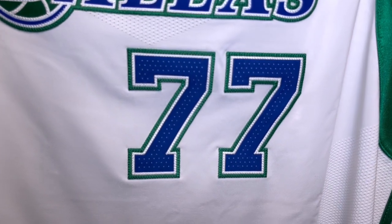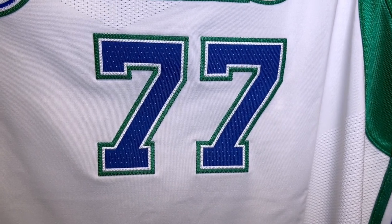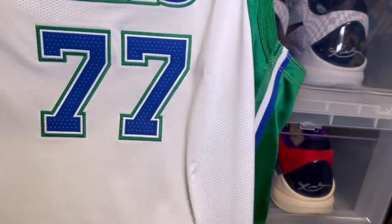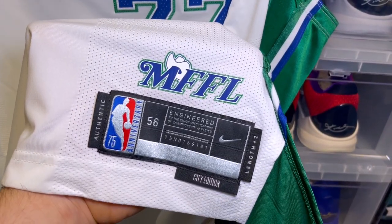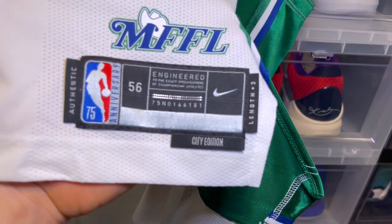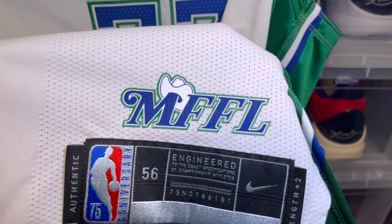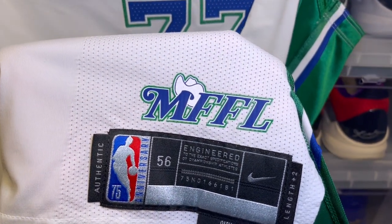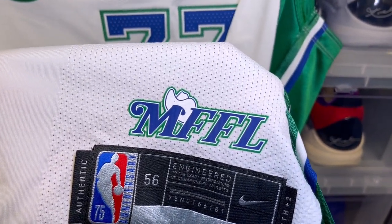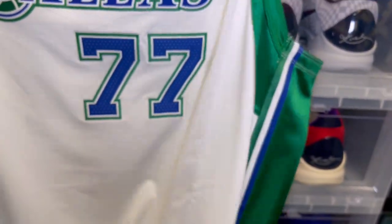Going down to the 77, you have the green and white stitching as an outline and a perforated 77. The jock tag reads 'Mavs Fan for Life,' 75th anniversary, size 56, City Edition. The green lettering on the jock tag is a rubberized material with a glossy finish, while the royal blue parts have more of a matted texture — pretty dope.